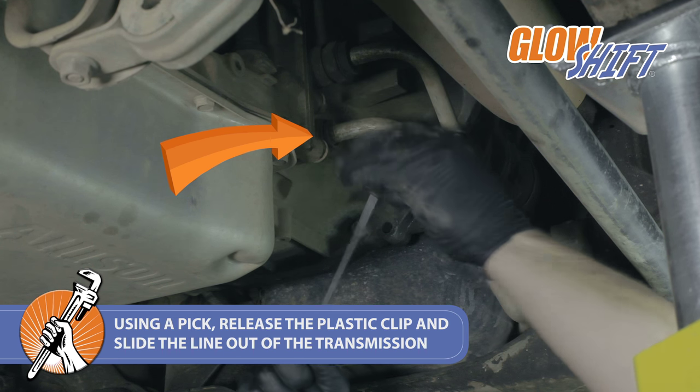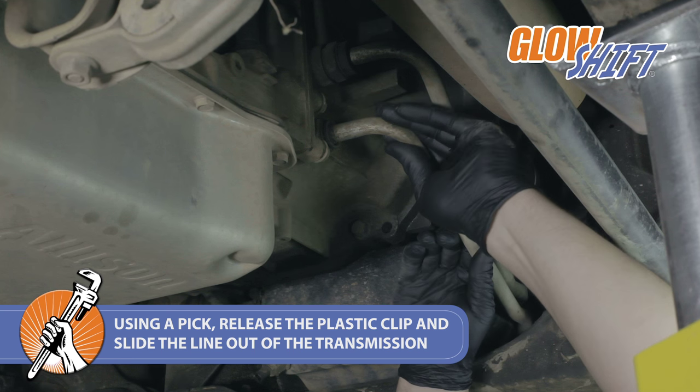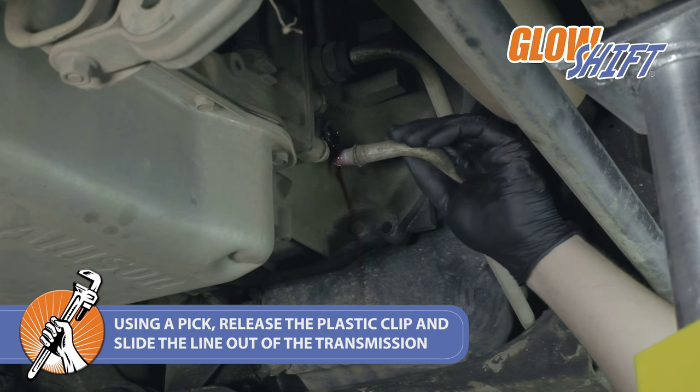Once you've located the cooler feed line, use a pick to release the plastic cover and retaining clip and slide the line out of the transmission. Be sure to have a drain pan ready to catch any transmission fluid that leaks.